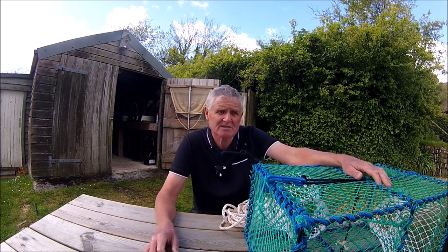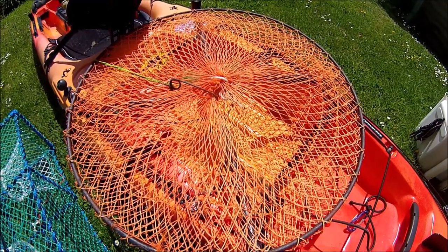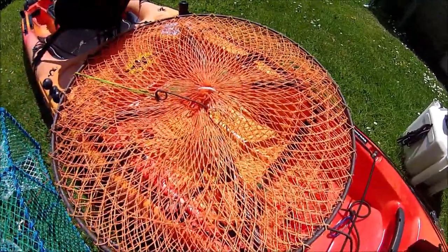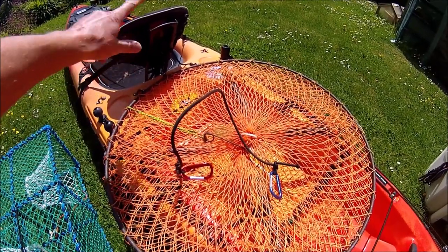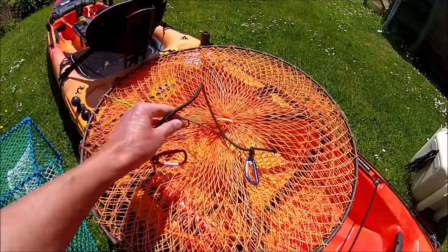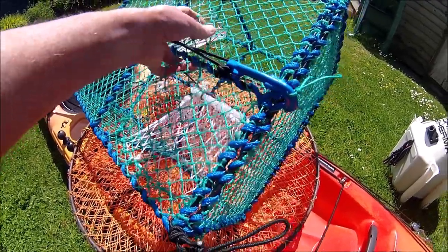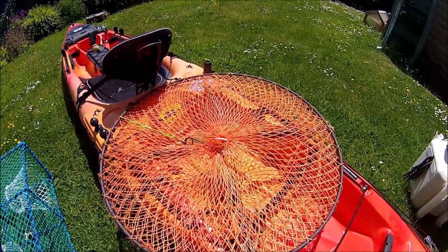Now I'll show you the different ways I store the pots on the kayak. If the tank well is clear, I'll pop them in the tank well and secure with some cord. From my seat I can turn side-saddle and very easily pull the pot onto my lap, put it together, and deploy it. The same goes for the second pot — it goes in the tank well, secured with bungee and a carabiner.